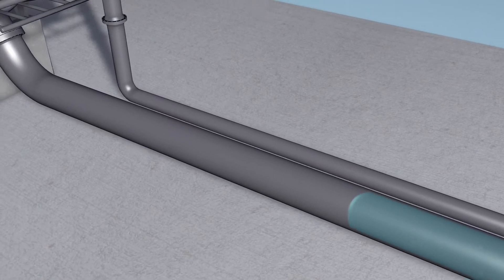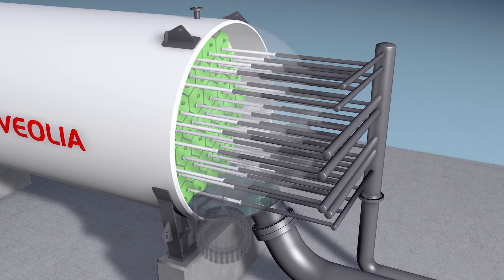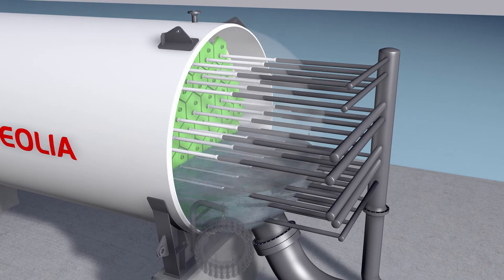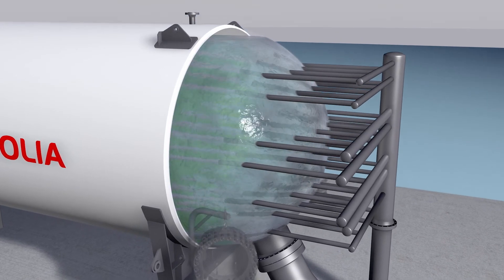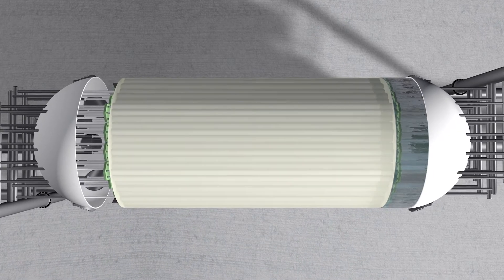Now, let's see how it works. High pressure seawater enters the barrel by either of the two feed ports. It then flows through a series of membranes.